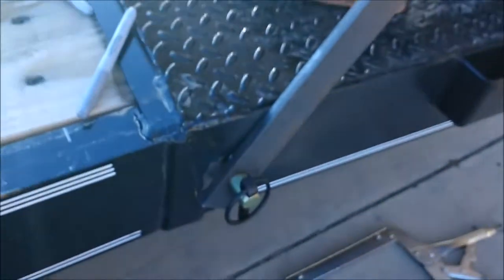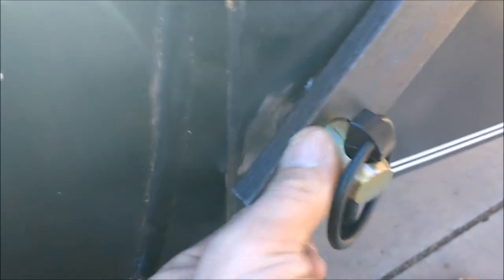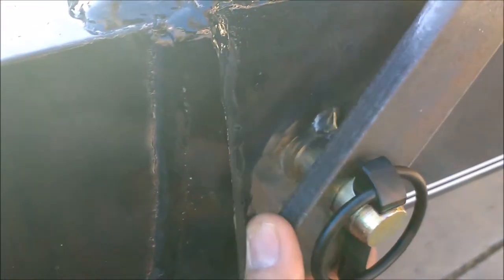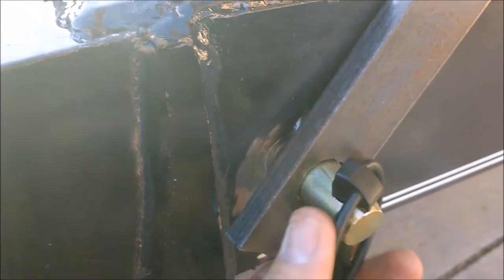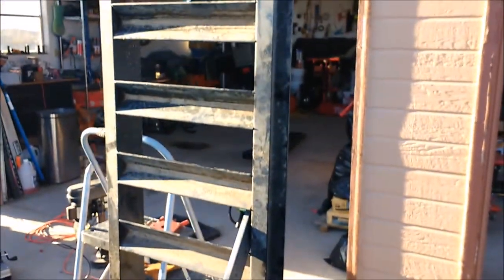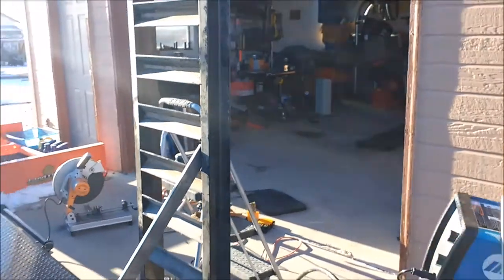What I might do is get a big washer that'll slide over that — it's like 7/8ths — and slide it in, or maybe a little shim or something to help minimize the play, but I think that's going to be alright. It's holding it pretty much vertical.